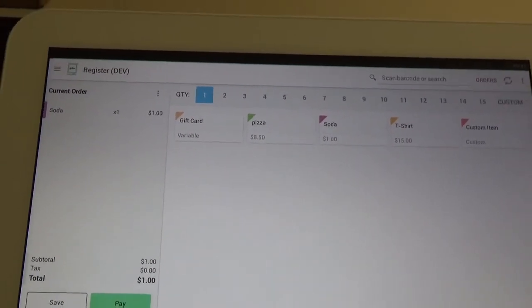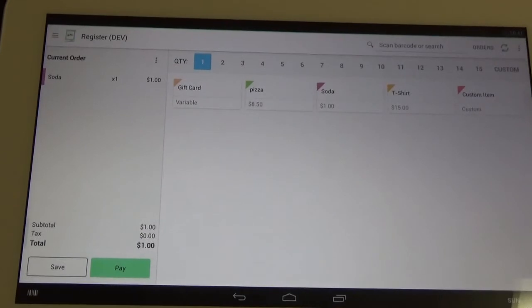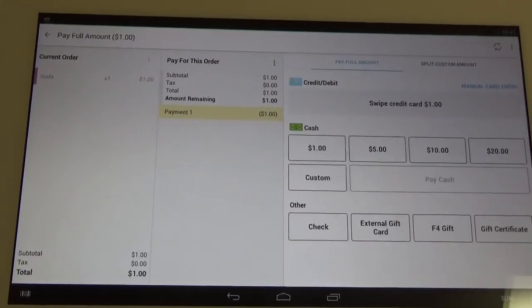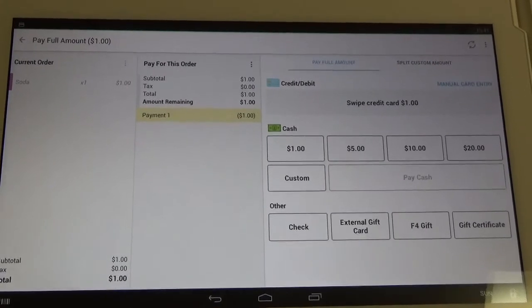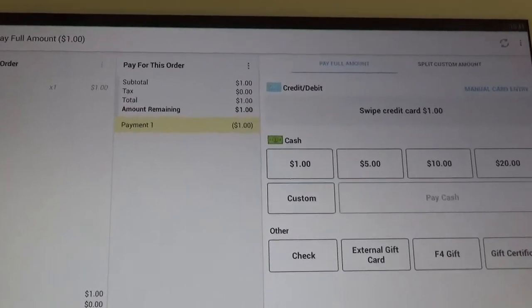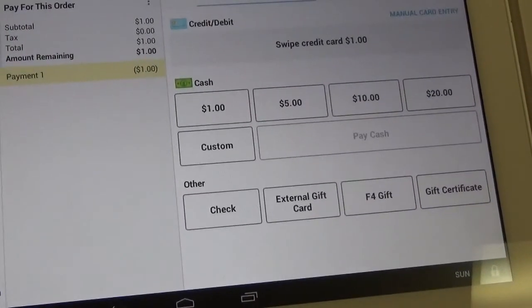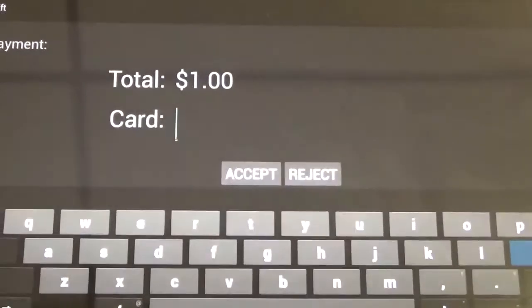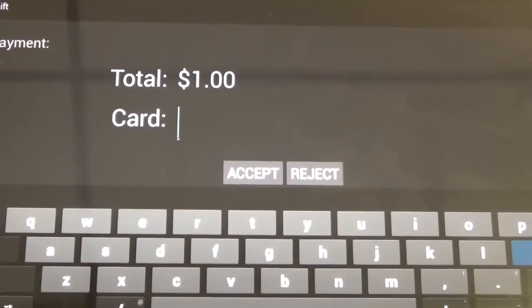We're going to click the green button in the bottom left that says Pay, and it's going to bring us over to the tender screen. We're going to want to click the button in the bottom right that says F4 Gift, and that's going to open up the Factor 4 app which looks like this black screen here.